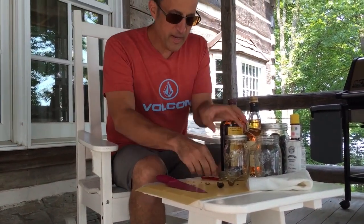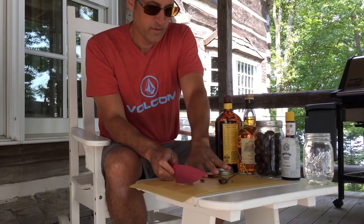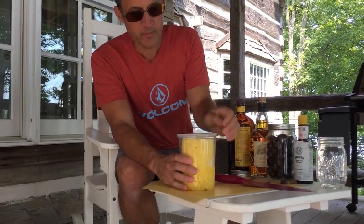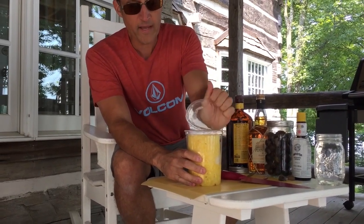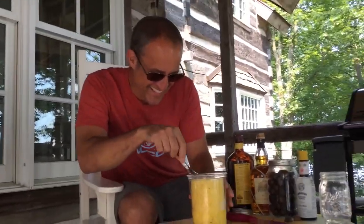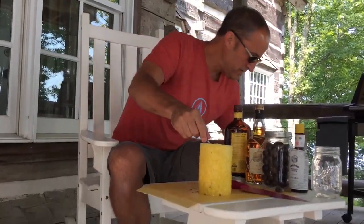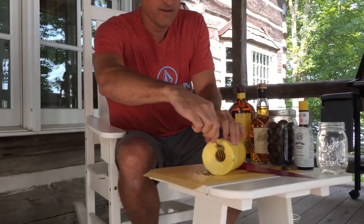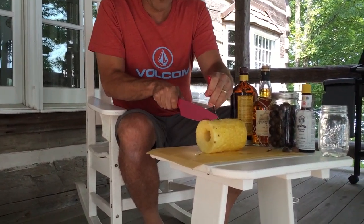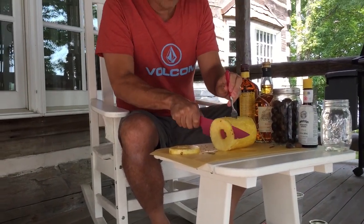As far as pineapple goes, I'll show you an easy trick to peel pineapple. What you do is grip it right here and pull back like this, and this piece comes right off. And then just like that it's peeled and cored. I actually always buy them this way because I can never seem to guess when a pineapple is ready to go, as far as ripeness goes.